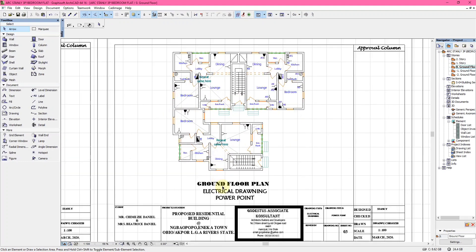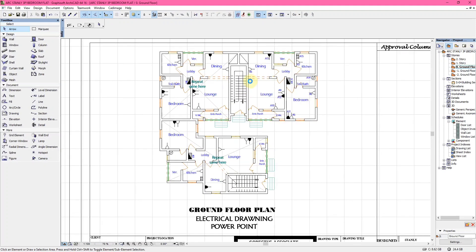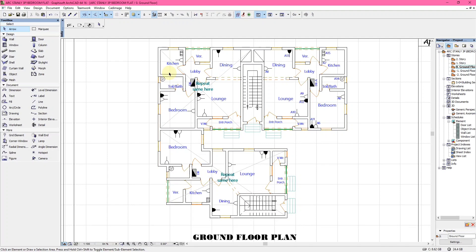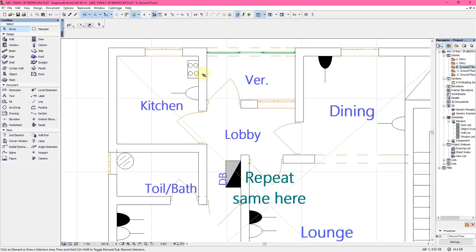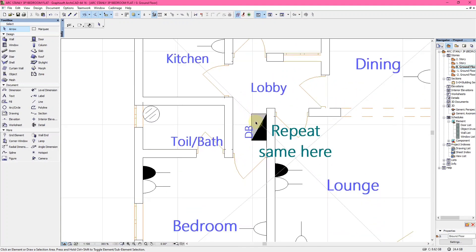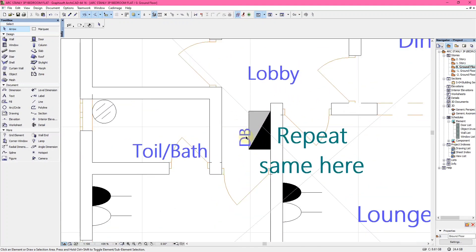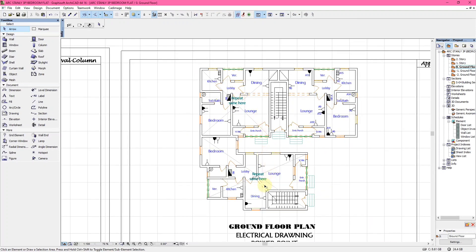Moving to the next page of the electrical drawing — the ground floor plan — this is called the power plan. The power plan consists of the sockets, switches, chandeliers, water heaters, and electric cookers. You can see an electric cooker here and a socket close to it. The white one is a 13 amp socket while the black one is a 15 amp socket. You can also see where the DB, the distribution box, was proposed to be.